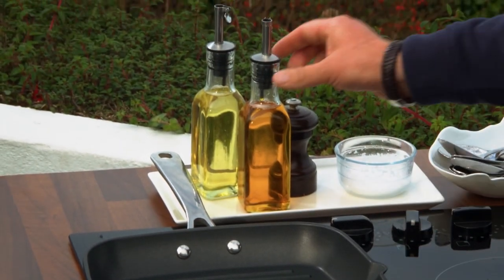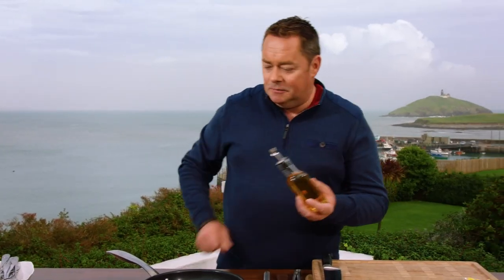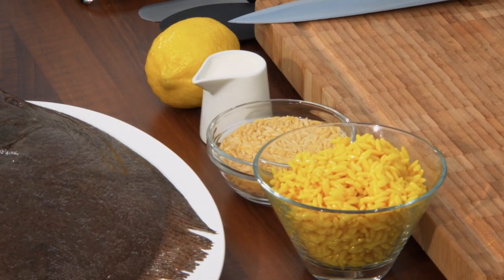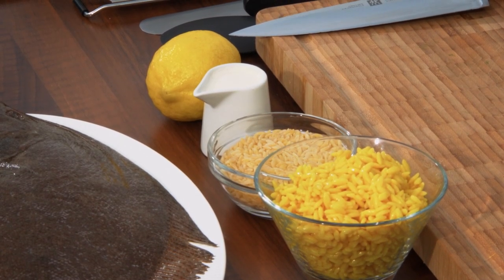Make sure your pan is nice and hot. I'm using some rapeseed oil — a nice drizzle of that. With this we're going to serve it with some orzo, which is a pasta in the shape of rice, but with some smoked salmon, a little bit of herbs and lemon. The two should work really really well.